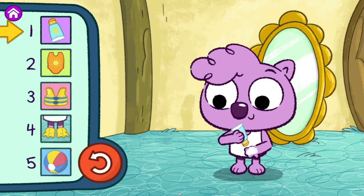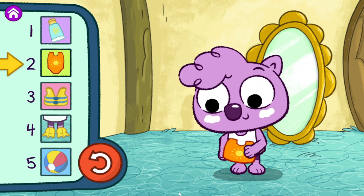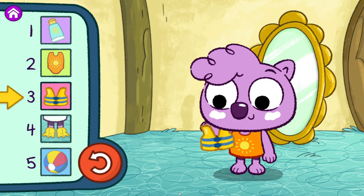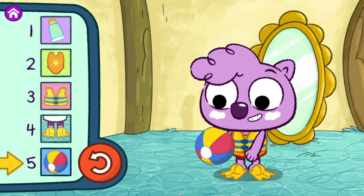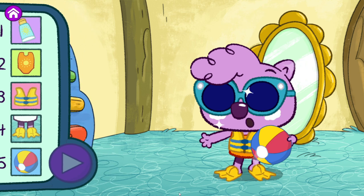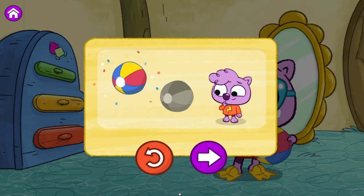Step one. Get ready to swim. Step two. Step three. Step four. Step five. You stepped it out. I'm ready to go swimming. That's one way to do it. But there's not just one way to get ready to swim. Play again to find a different way to step it out. Or step out other things we like to do.